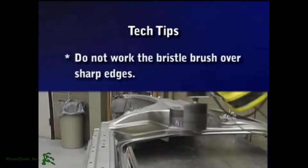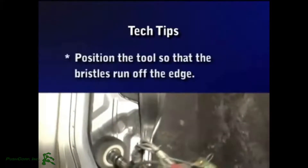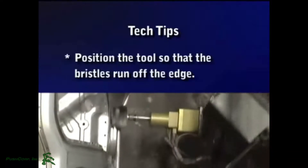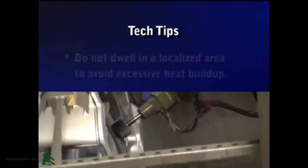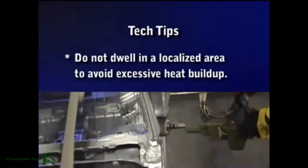Do not work the bristle brush over sharp edges. When finishing edges on a flat surface, position the tool so that the bristles run off the edge and not into the edge. Do not dwell in a localized area to avoid excessive heat buildup.